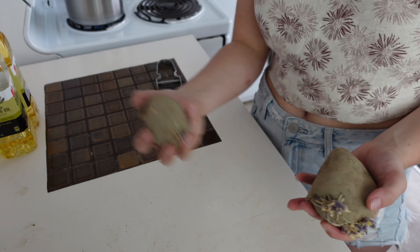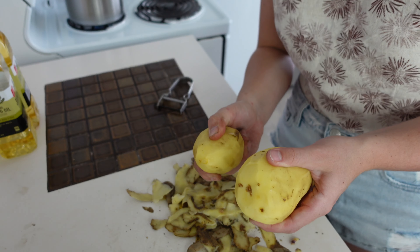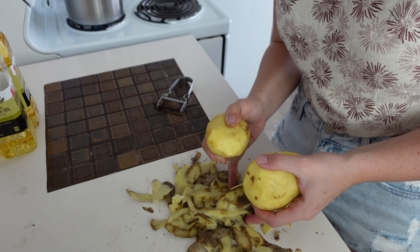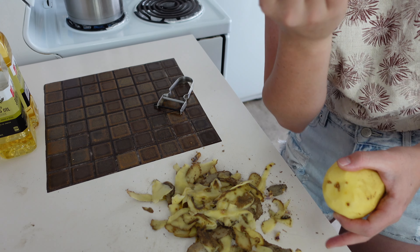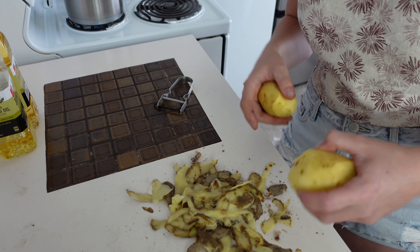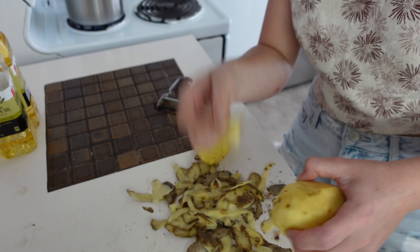Those two potatoes from earlier — peel them. Now if you like crispy potato skins, wash your potatoes before peeling and fry the skins in hot oil too. Thank me later. If you want thicker potato skins with more potato on them, peel with a knife and be a bit more generous with the amount of potato you cut off.